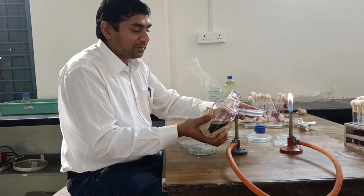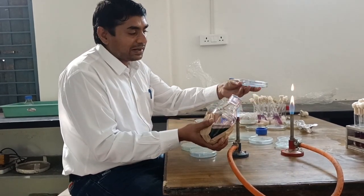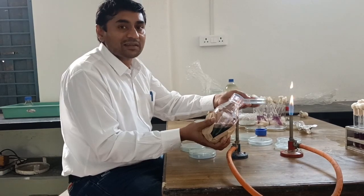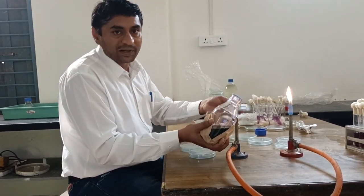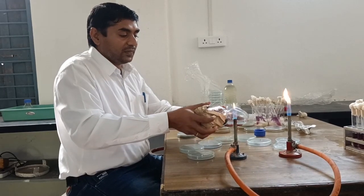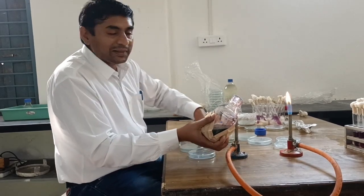Fill the petri plates sequentially in this manner. Always flame the mouth of the bottle or flask containing medium — that will prevent the entry of organisms or contaminants, as well as kill any organisms present on the mouth of the bottle or flask.